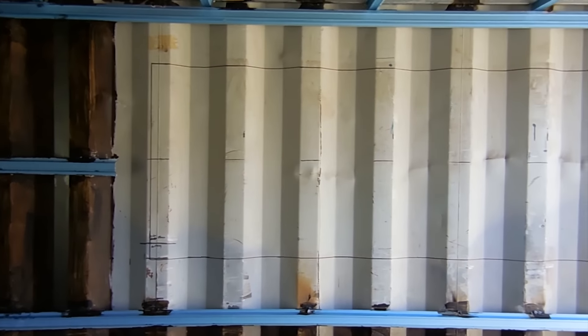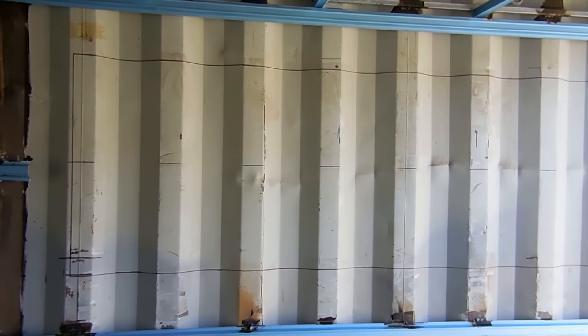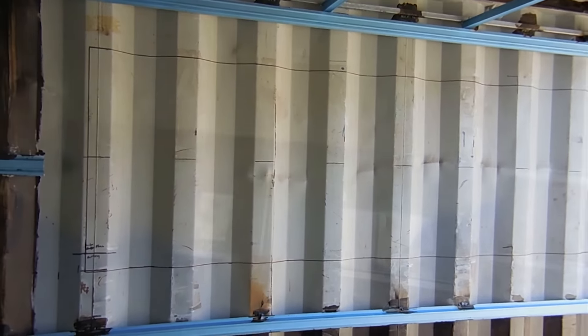There we go, we've got the frame all welded up now. I've marked the position on this wall where that window is going in, so next time I come out I'll be able to cut that out and weld that frame into the wall and mount the window.